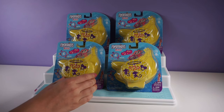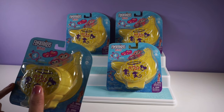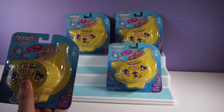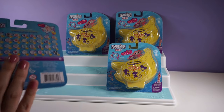Today we will be opening the Fingerlings Minis Series 1, which comes with two Fingerlings figures, a charm, and a bracelet that you could put your charm and figures on. Let's look at the figures.